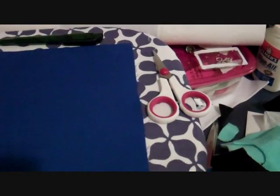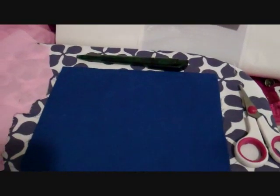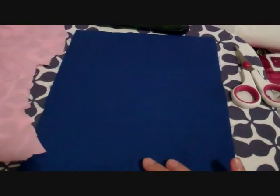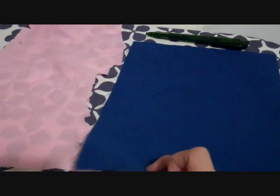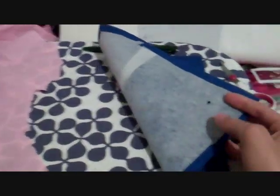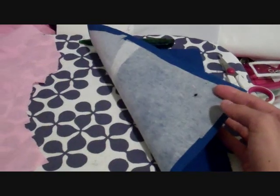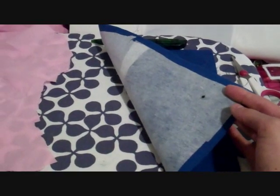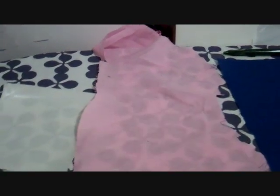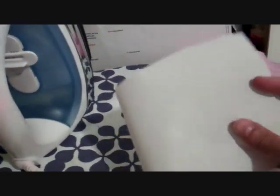Here are some basic supplies we're going to need: scissors, and a pen — just a regular pen. This is the fabric we're going to be stitching onto. If you're using a thin fabric, like regular quilter's cotton, I would recommend putting some fusible interfacing on the other side, because it'll make things less horrible later. This is the fabric we're going to be stitching with — just a scrap. And then we've got our heat and bond and an iron.